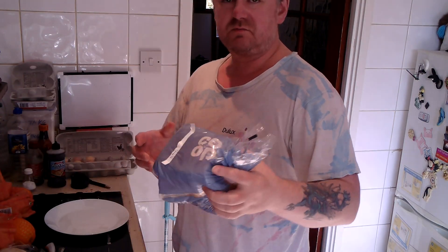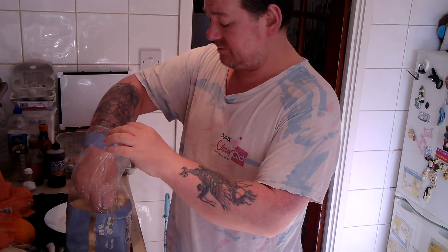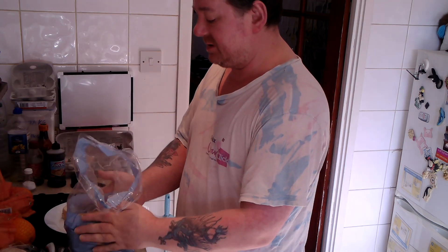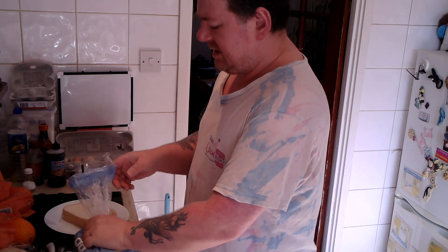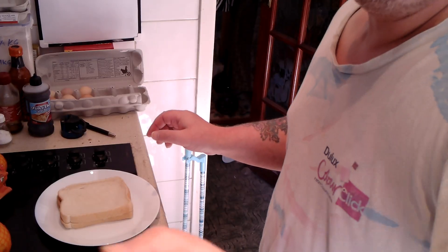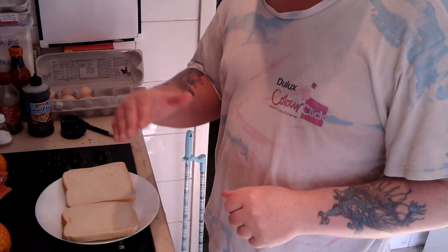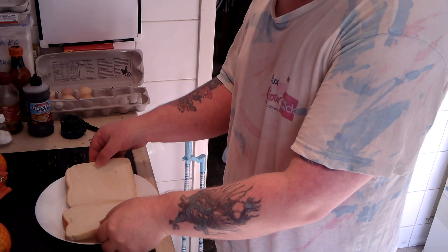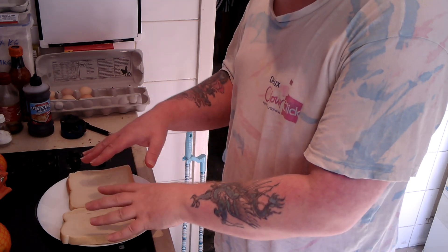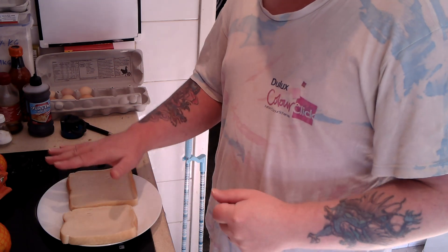Now, this is just regular bread. You can use any kind of bread. If I could be bothered, I'd make my own bread in my bread making machine, but it involves a little bit of planning ahead — it takes like three hours to make a loaf. Now, when the bacon's done, what I'll do is put each of the two slices under the grill, toast one side, and then turn them over so it's uncooked side up, and that's where the ingredients will go.